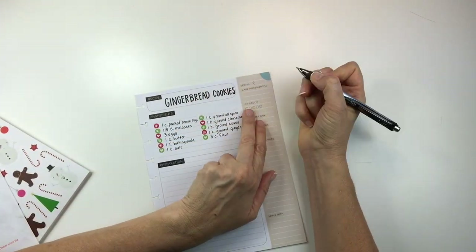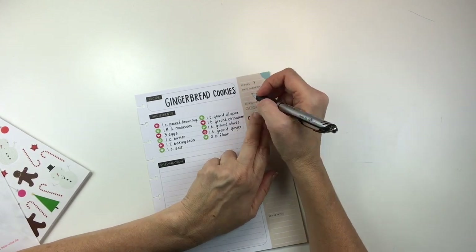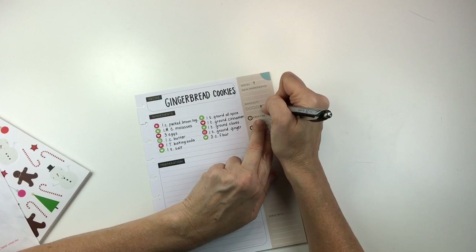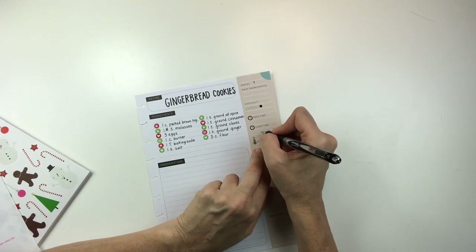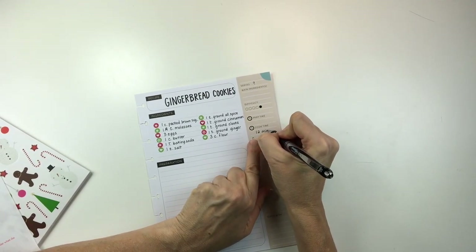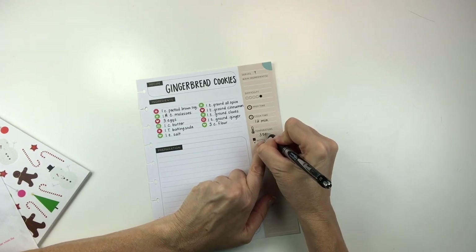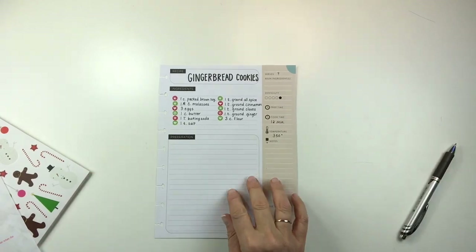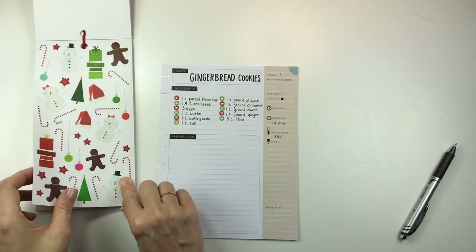I'm just filling out the sidebar with some information. I've actually never made this recipe — it has been passed down from a friend's mom and she used to make these for us every year and they're super delicious. I'm going to mark the difficulty at five because it's a cutout cookie recipe and those are always more challenging for me. Since I've never made it, I think it would be more difficult than your average cookie recipe.